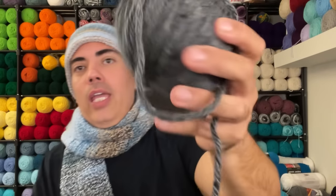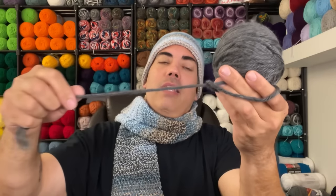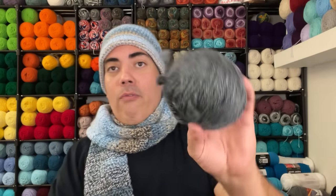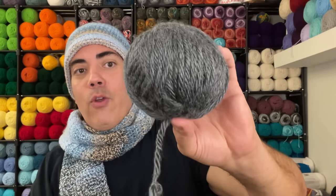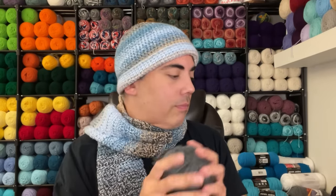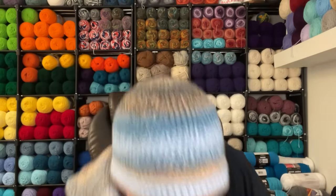This is a no-name ball — I'd say gray, five-weight yarn. It's reminding me of Hometown USA yarn, very similar to some yarn I already have. We'll call it a five or six-weight gray ball somewhere in between.